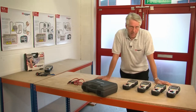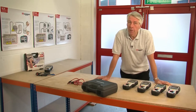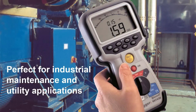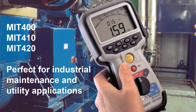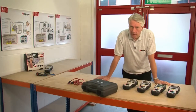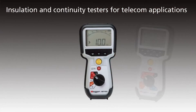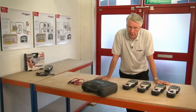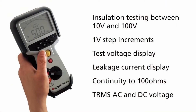There are eight products in the range and these are split into three product subcategories. For electrical service, maintenance, general installation work and electrical utilities, we have the MIT 400, 410, 420 and 430. For telecoms applications, we've got the MIT 480, 481 and 485. And for specialist applications, we have the MIT 40X.